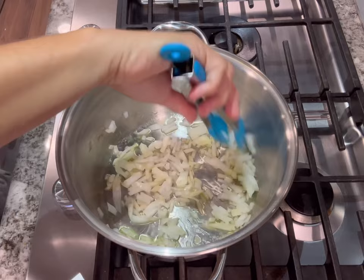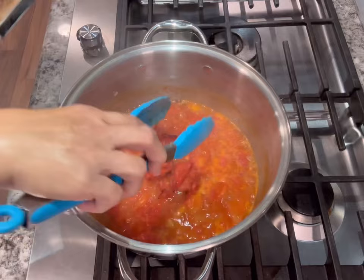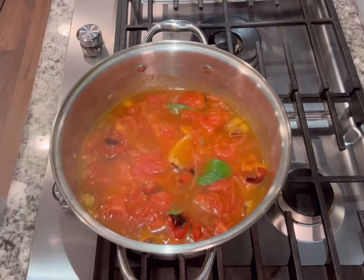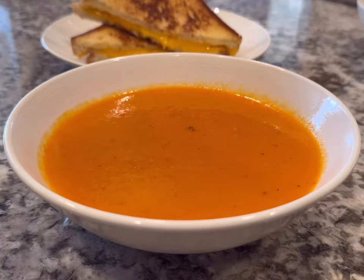In a medium pot I heated oil and sautéed the other half of the diced onion with some carrots until soft, about five minutes. Then I added the frozen chopped tomatoes and let that reduce for about 10 minutes on a simmer. Then I added the roasted vegetables and the veggie stock and let everything simmer for about 30 minutes with a couple sprigs of basil, salt, and pepper. I removed the basil leaves, blended with a hand blender, and served.